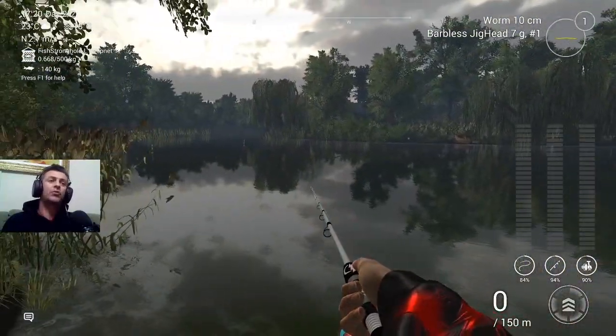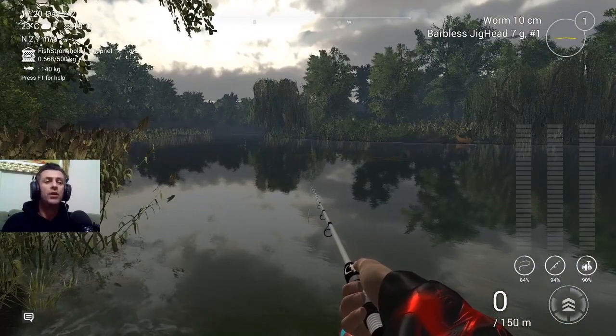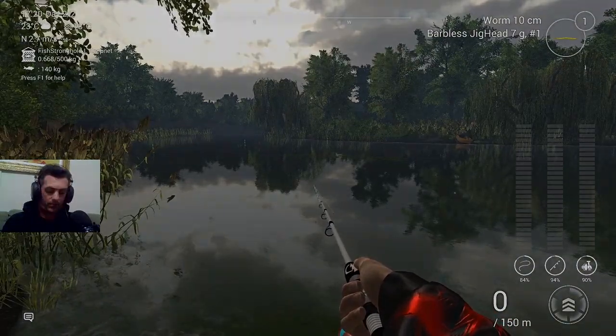Então mais uma dica bônus para vocês: a bola de canhão também, fora outros mapas que tem para você pegar. Espero que tenham gostado. Se gostarem, deixe um like aí. Um grande abraço a todos, que Deus abençoe a todos. Tchau!